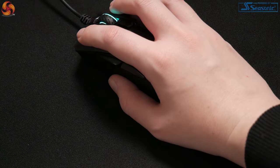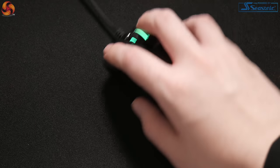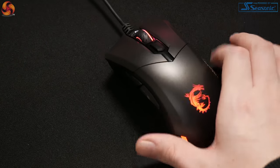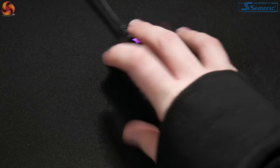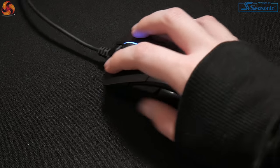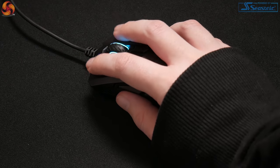In a gaming mouse, the least amount of pre-travel possible for primary clicks makes for a more desirable feature. The scroll wheel provides a precise and distinctive feel to its steps, even when scrolling quickly. The one thing I did notice when pressing these buttons was that they are a little bit on the noisy side.